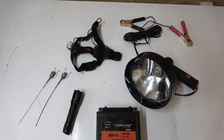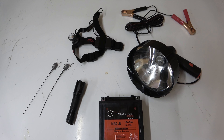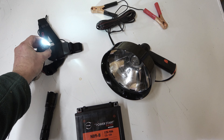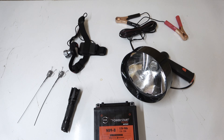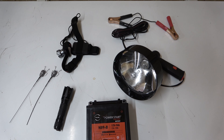A must — a head torch. I'm not going to tell you which specific one to get as there are thousands out there. This one has got three different brightness modes and a red light as well. It works really well and takes three AA batteries. Really handy for recalling back to the glove. I would say that is more important than a little handheld torch.